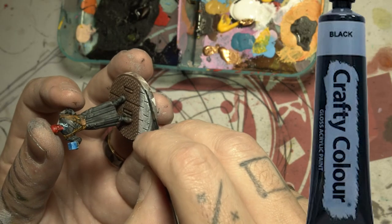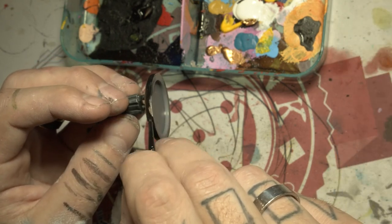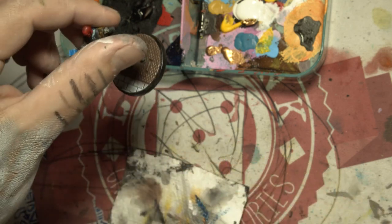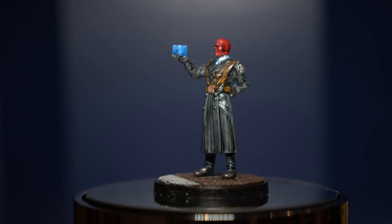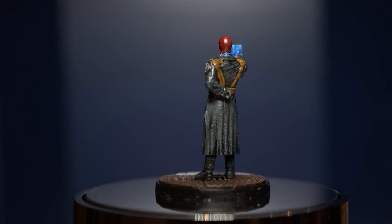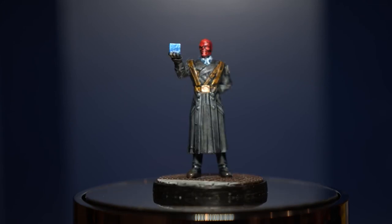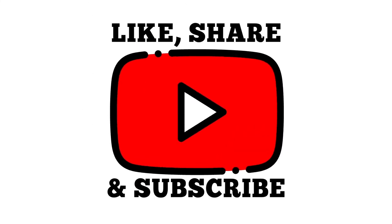Then I paint the rim in black to give him a base coat, and my main man is done — look at that, table ready! Thanks for watching, make sure to like, share, and subscribe, and I'll see you next time.